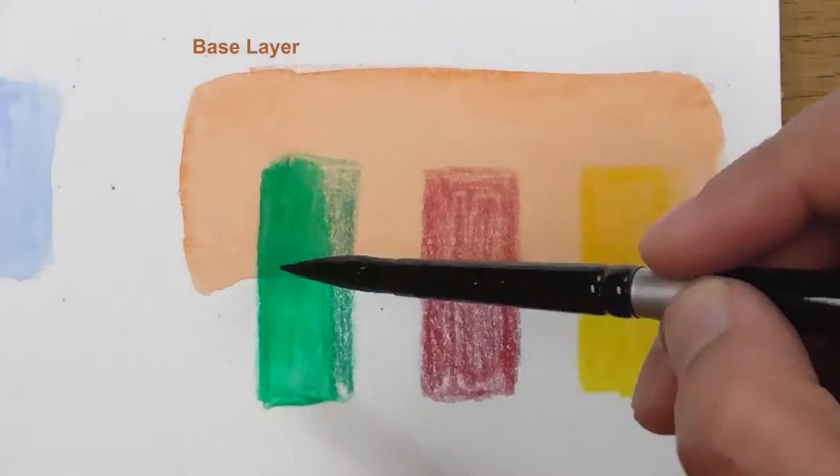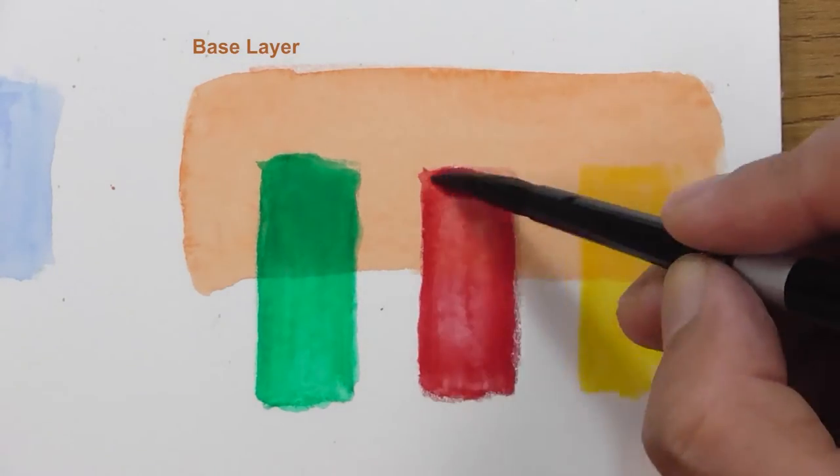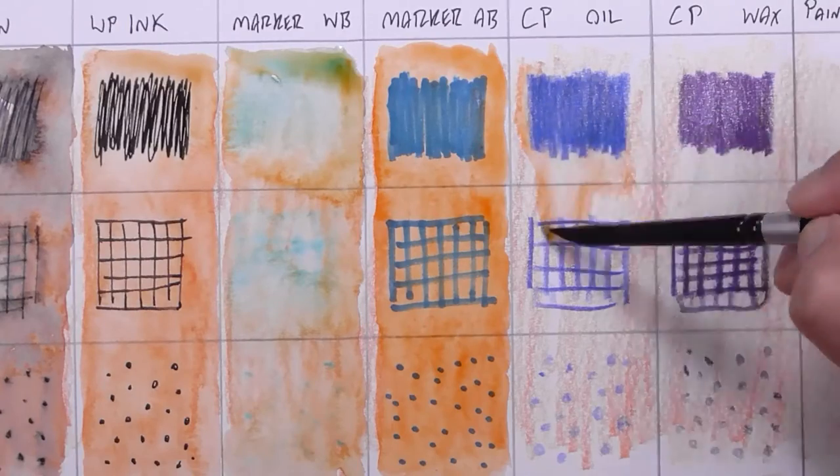We will also be looking at basic colour mixing, transparency and layers, colour swatching, and testing interactions with other mediums.